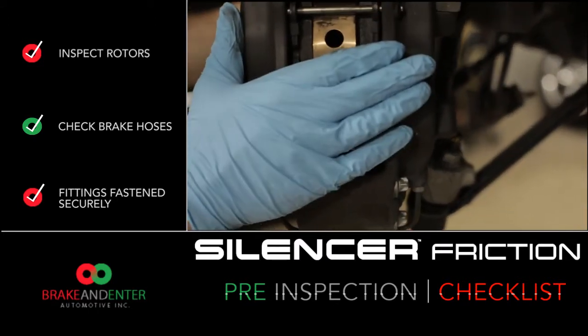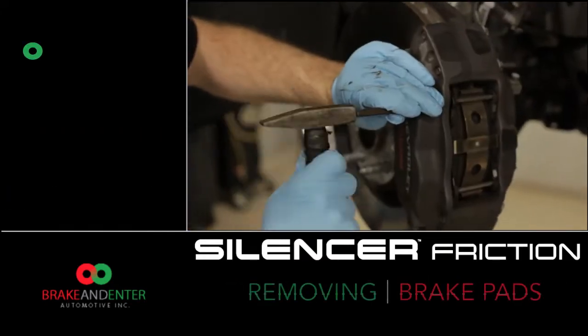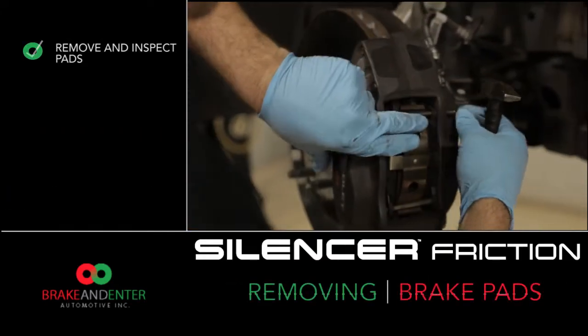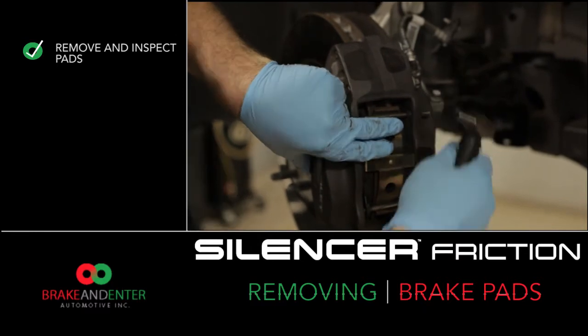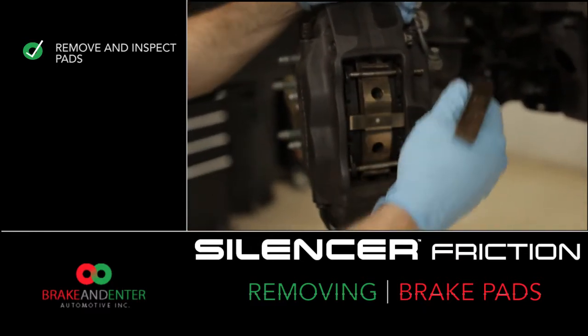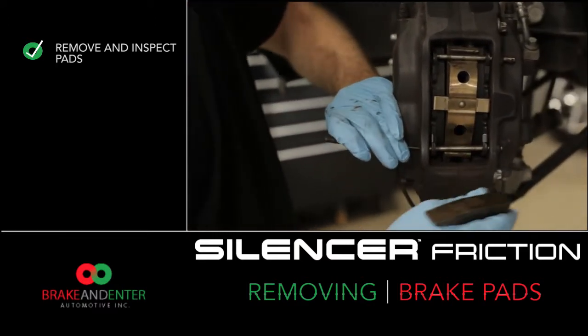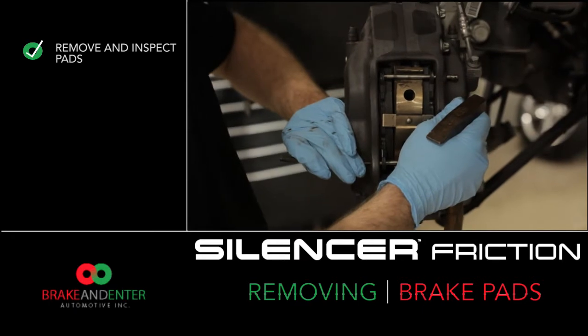The first step we're going to work on is removing these brake pads, so let's get started. This particular application is a set of Brembo brakes. Your application might have a two-piece caliper where you remove the outer shell to access your brake pads. Always refer to the OE instructions for your specific model.